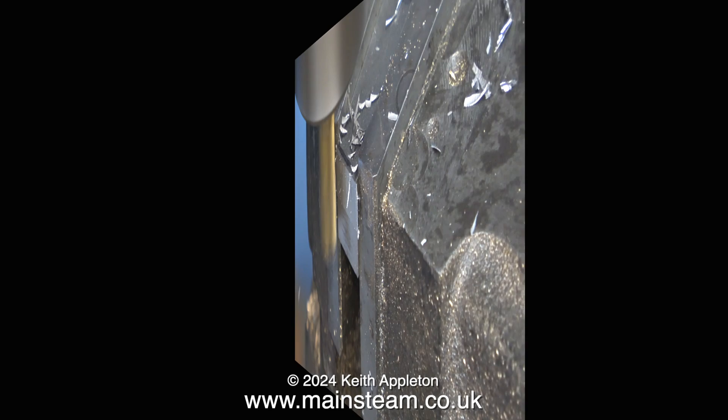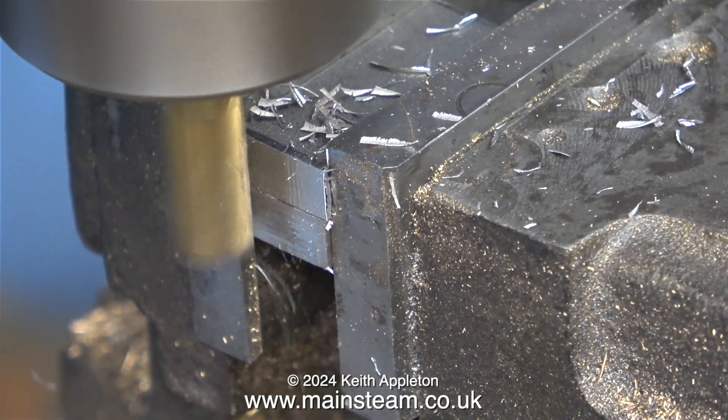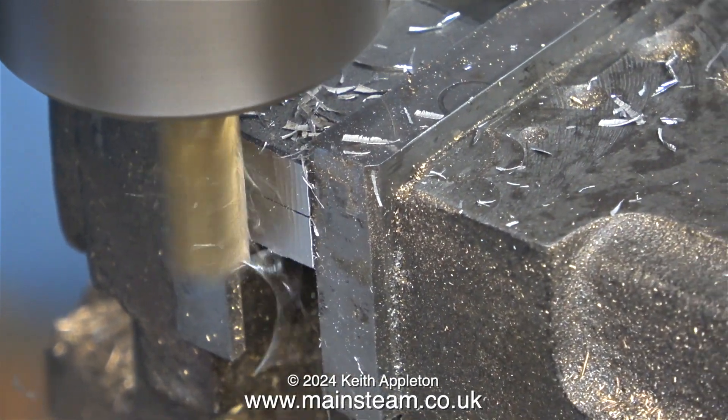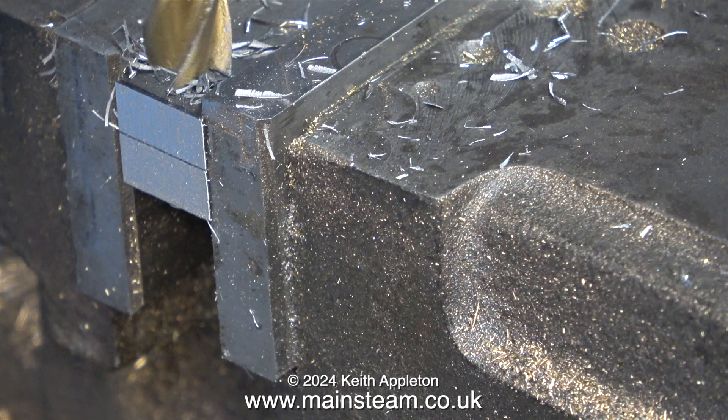Here they are looking very rectangular and devoid of holes and very rough, just as they came off the bandsaw. But very soon they'll start to look a lot better than this. The first thing to do is to trim them to exactly the right length, and for this I'm using my milling machine fitted with a suitable end mill. This makes short work of the job and now both pieces of steel are the correct length.